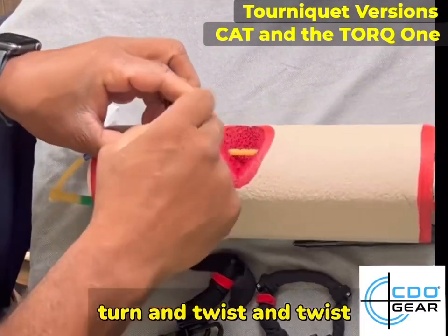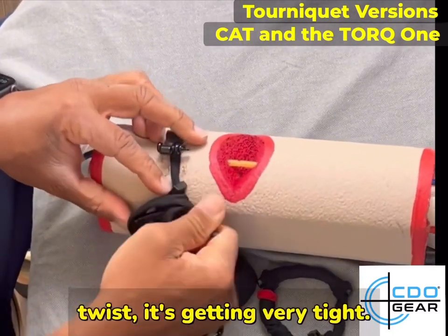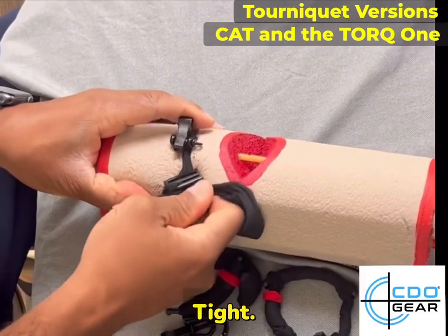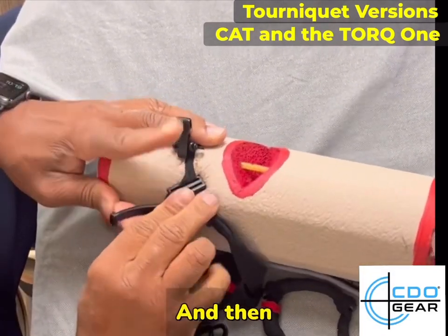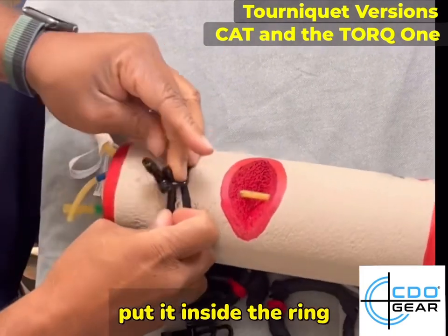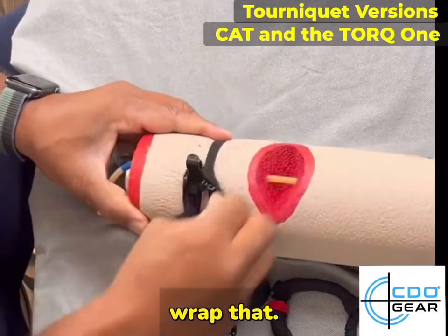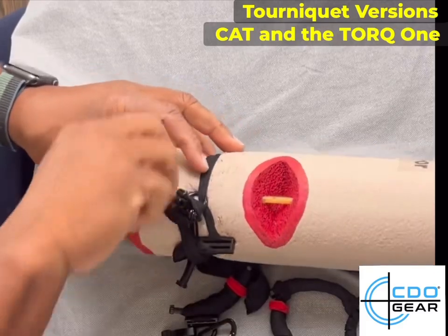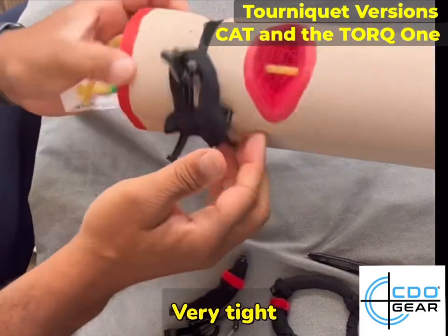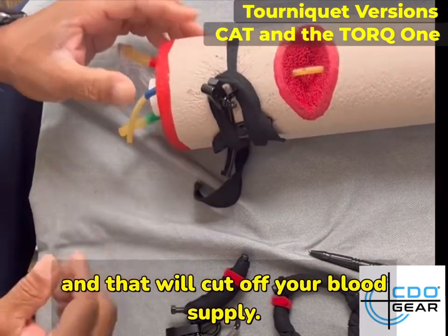Now turn and twist — twist, twist, twist. It's getting very tight; it may pinch. Once it's tight, put it inside the ring, then wrap that around until you can see it's very tight, and that will cut off your blood supply.